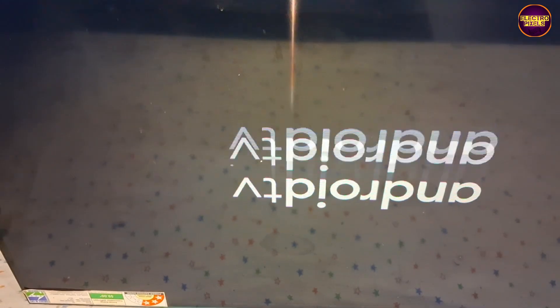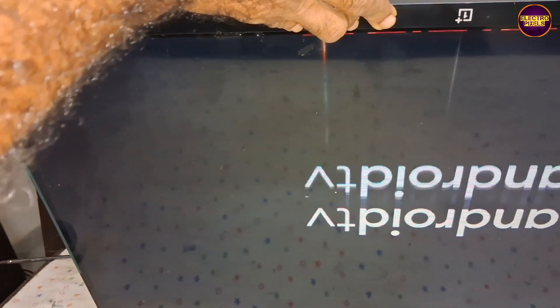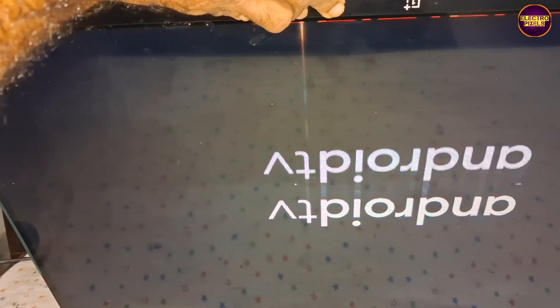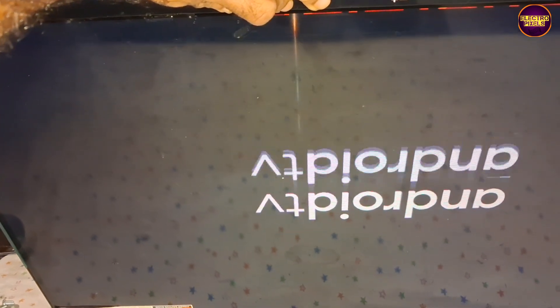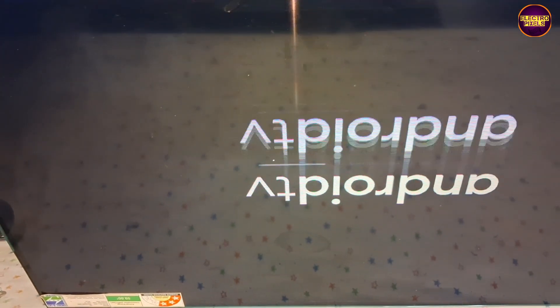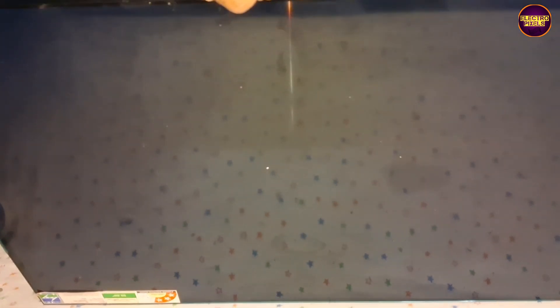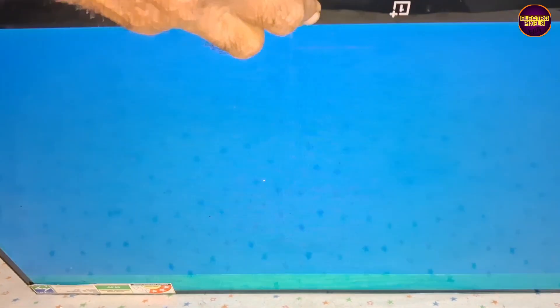As we discussed earlier, these types of complaints are mainly due to internal shorting in gate signals inside the glass panel. The shorting may be either from the left side or right side of the glass panel. If both sides' gate signals are short, then it's difficult to repair. If shorting is on any one side, then we can repair it using a temporary solution.